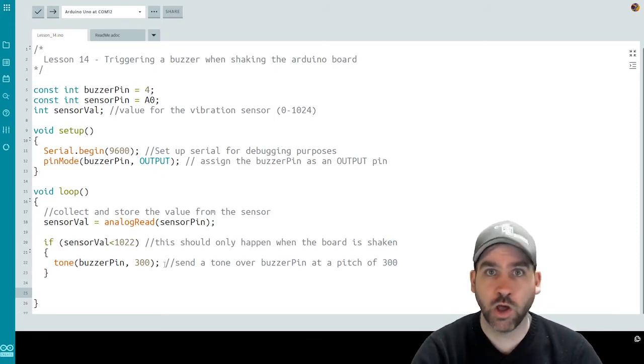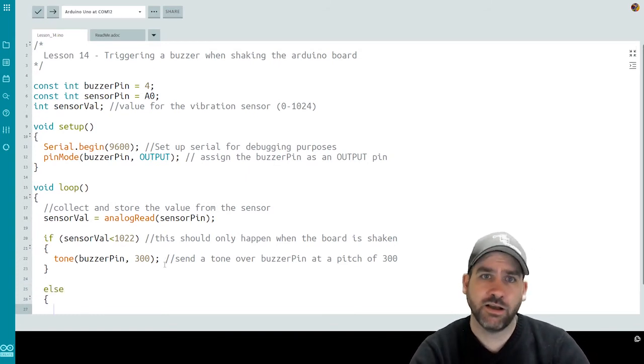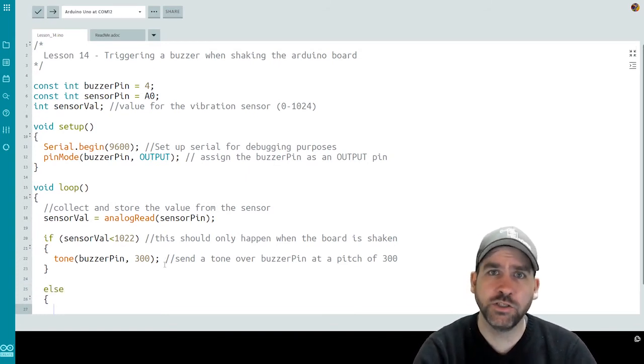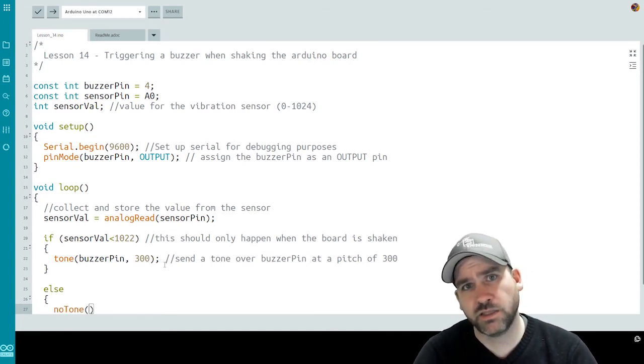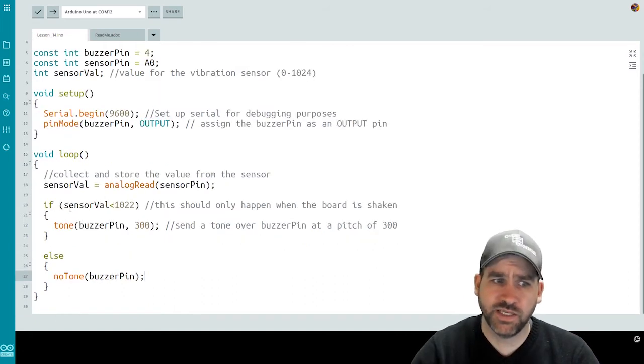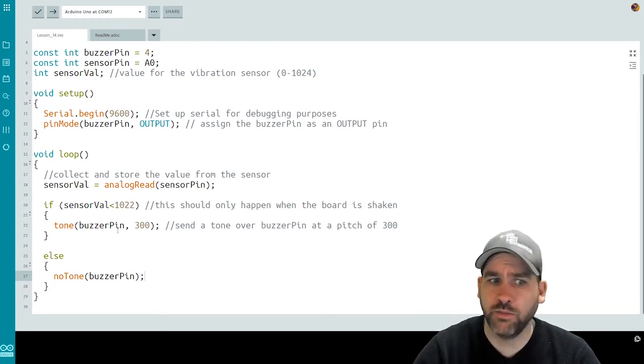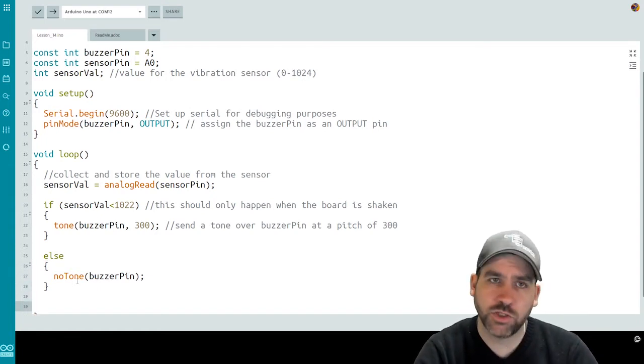So if the sensor is reading at a certain value, it's going to trigger a tone. If the value is no longer reading under that threshold — meaning vibration has ceased — this is our else statement: we call a function called no tone. No tone just takes a pin value and stops sending a tone over that signal. So our if statement says: if the sensor value dips below 1022, we trigger the tone on the buzzer pin at the set pitch; otherwise, no tone. We should also put a short delay at the end.